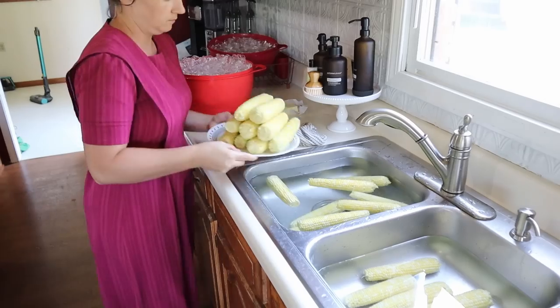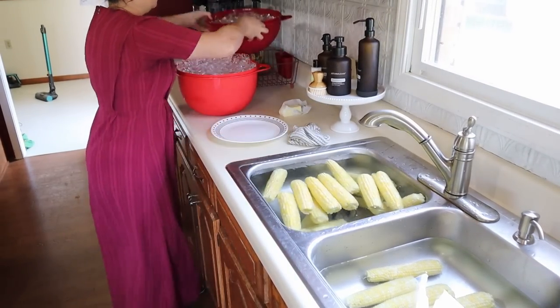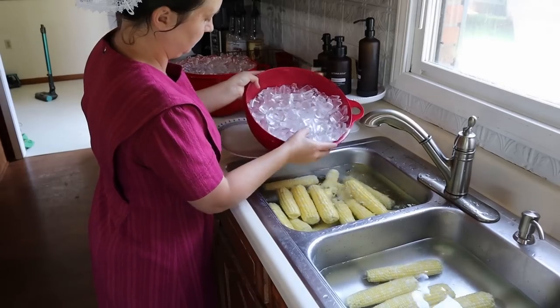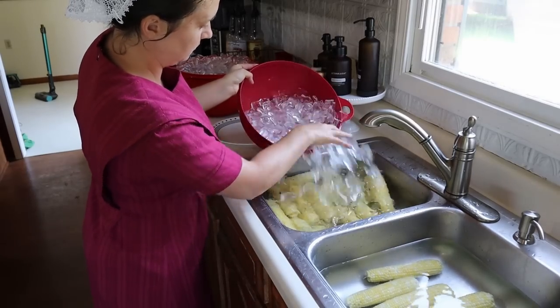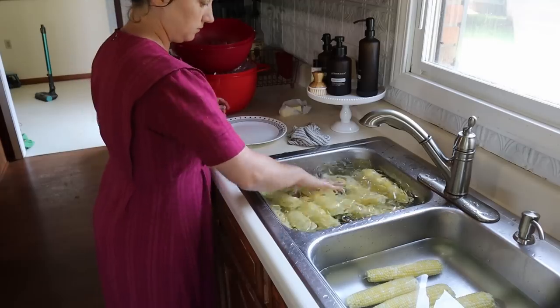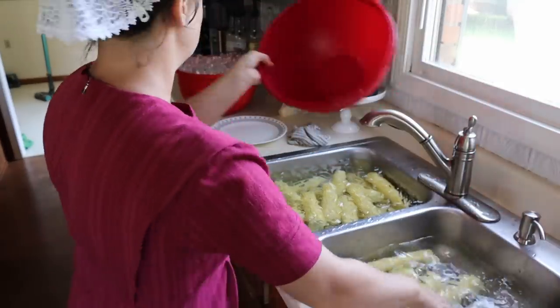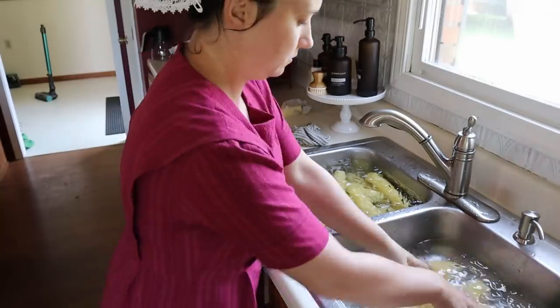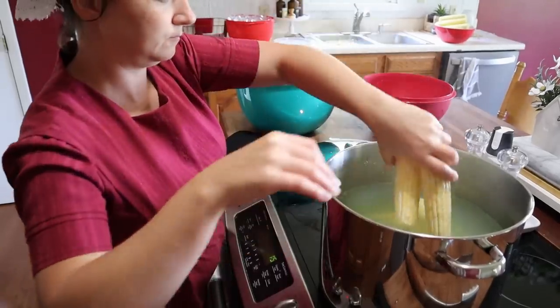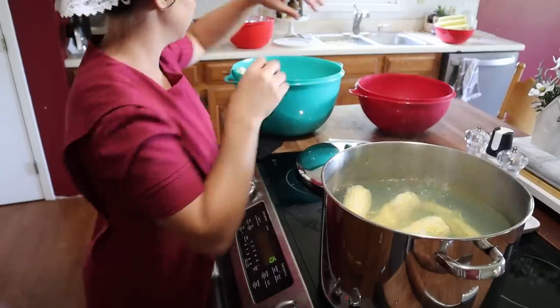We're going to dump our corn in the sink with the water and then add some ice. You want the corn cooled all the way down to the cob — really cold. In the second sink there is colder water. Then we're ready to put more corn in the boiling water and get that back to a boiling temperature.